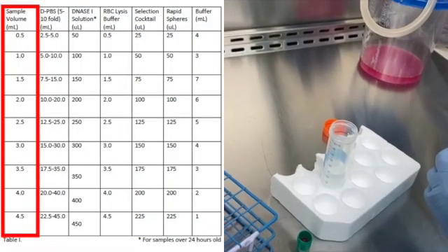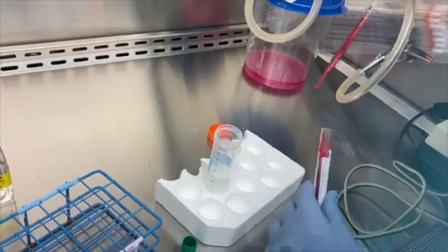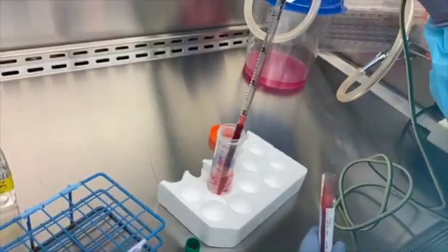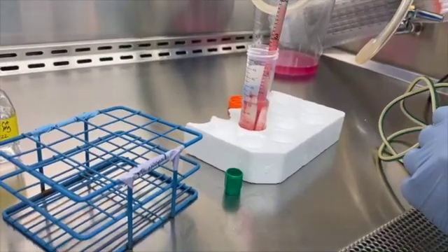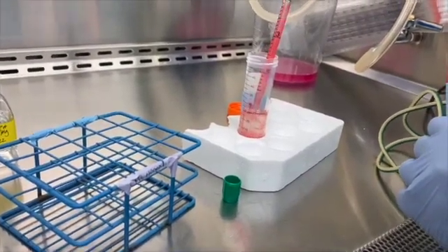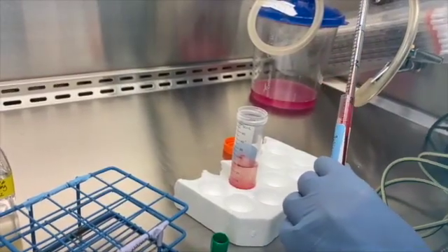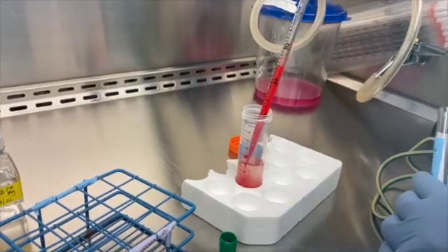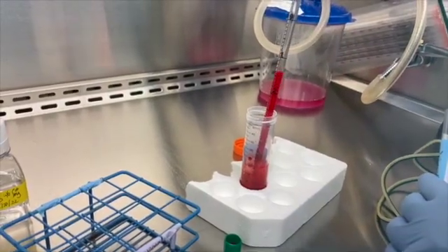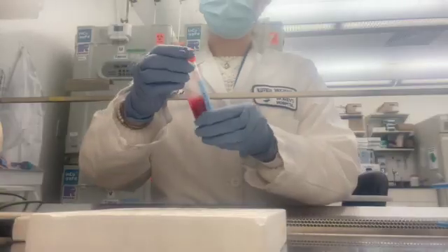The max volume of sample we can use is 4.5 ml. Try to dispense the sample at the bottom of the 50 ml tube so you can use the top portion of the PBS to rinse out the original sample tube. Due to the fragile nature and sometimes limited concentration of plasma cells, you want to be extra gentle handling the samples throughout this process. Mix the sample gently by pipetting up and down or swirling within the tube.